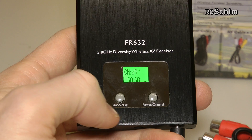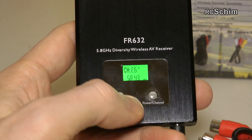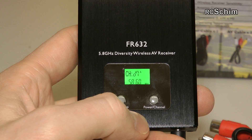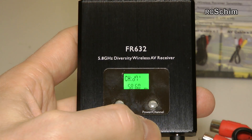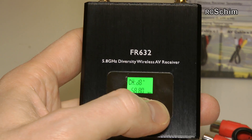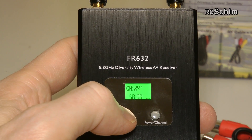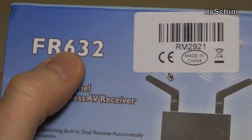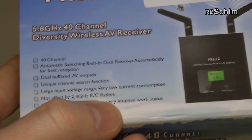It has two buttons: scanner/group mode, and power on/off. If you hold the scan button for two seconds, it scans all channels and holds where it gets the best signal — quick and easy. The other button: hold two seconds to turn on or off, short press to change channels, short press on the other changes groups. It's named FR632, which implies 32 channels, but it actually has 40 channels, which is nice.